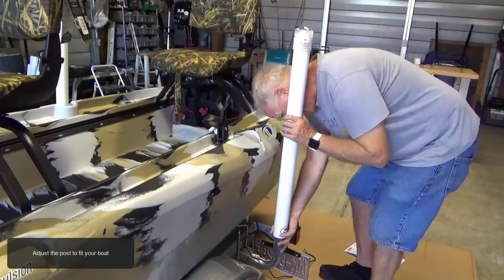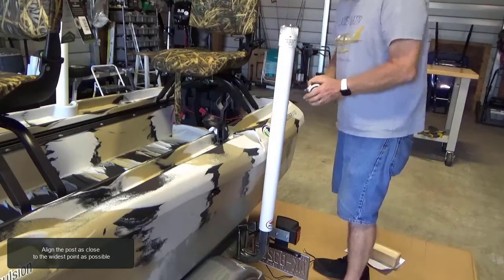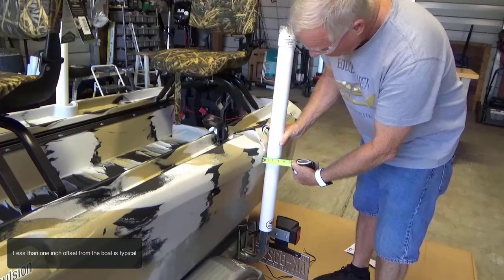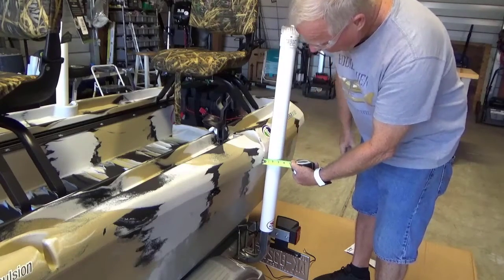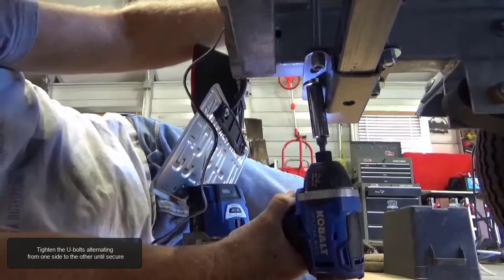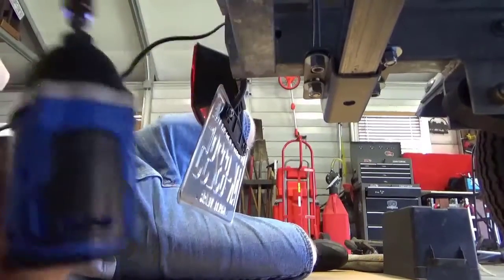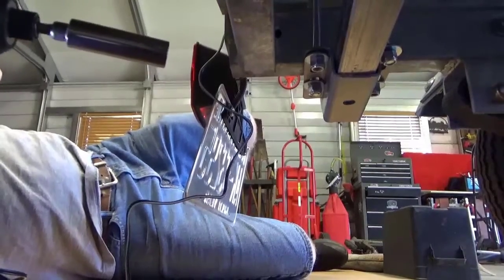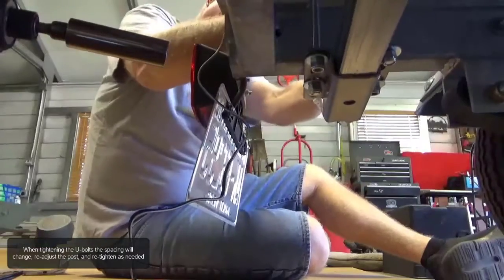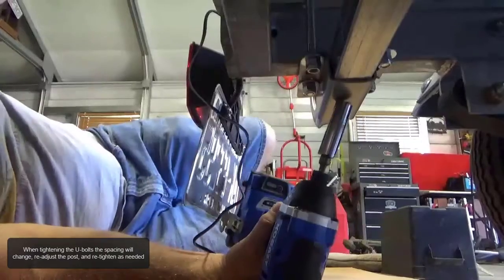Adjust the post to fit your boat. Tighten the U-bolts alternating from one side to the other until secure. When tightening the U-bolts, the spacing will change — re-adjust the post and re-tighten as needed.